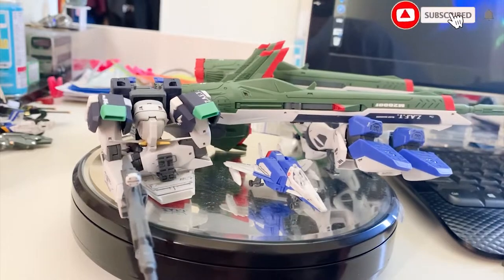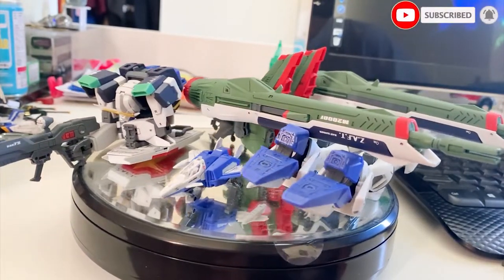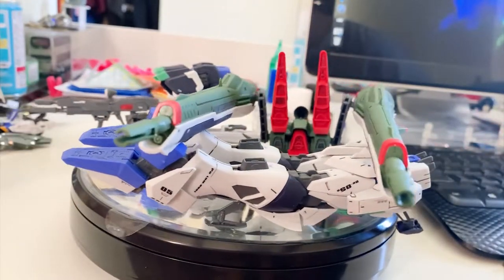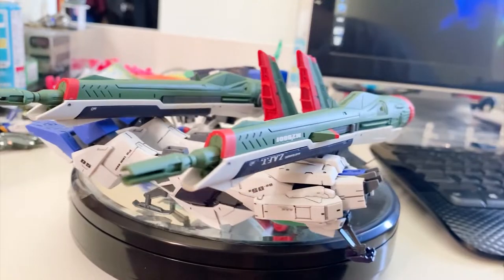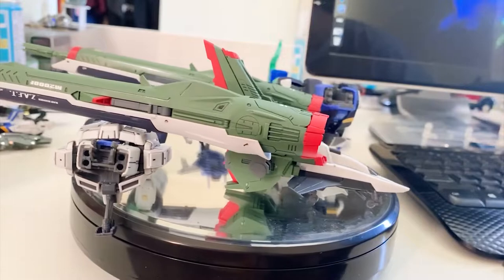Hey, welcome back to Zevonix channel. Today we're going to be reviewing the Master Grade Blast Impulse Gundam. Right now the Impulse has been separated into four parts because I don't want to damage the coat or the water slide decal during the transformation process.